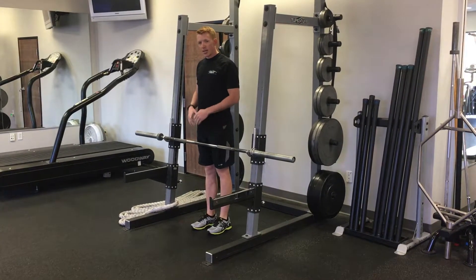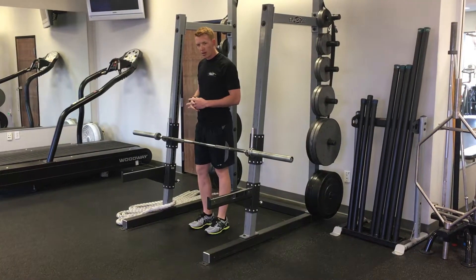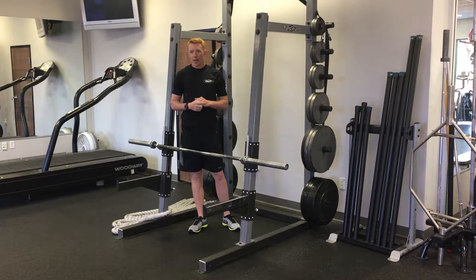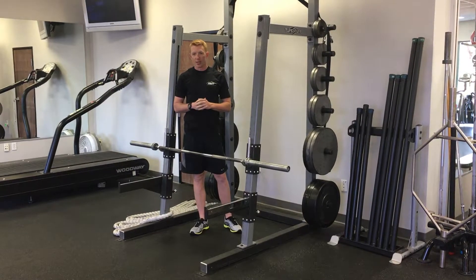Now, reverse that motion to go backwards over the bar, and end up again about an inch away from the bar. Repeat 5 to 10 reps, forward and backwards, with each leg leading, and you will have just completed the over portion.